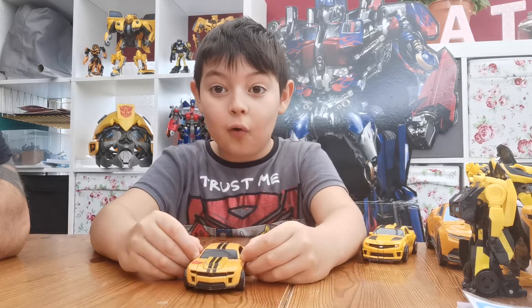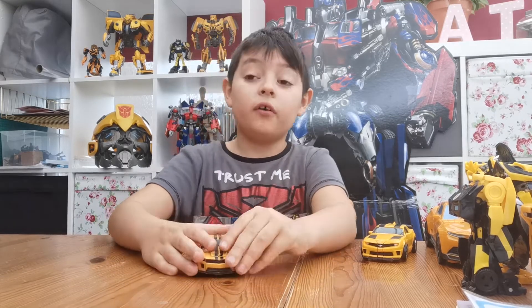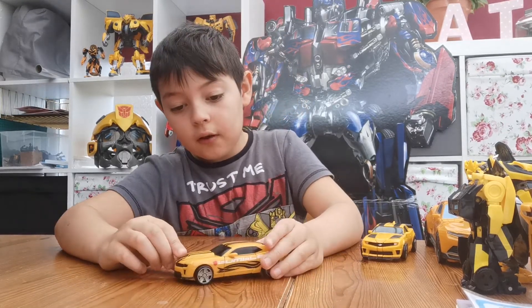2007 Autobot Transformers Bumblebee Stealth Force Transformer, awesome.